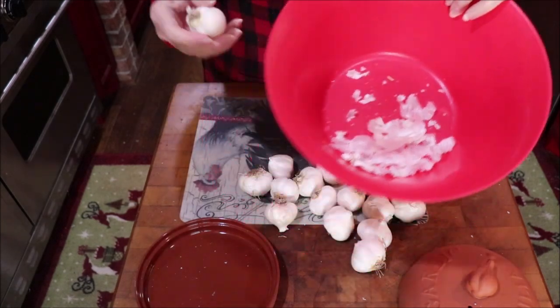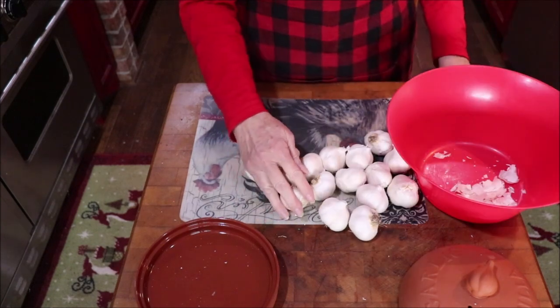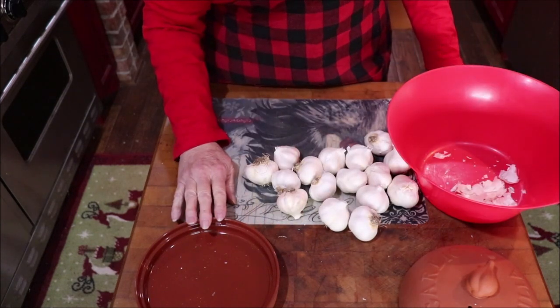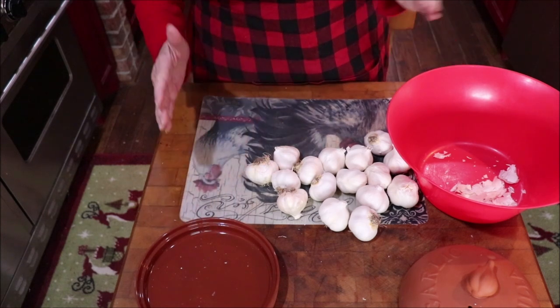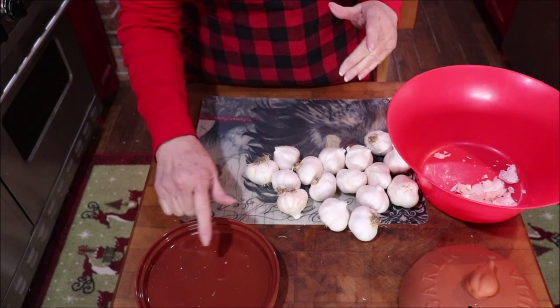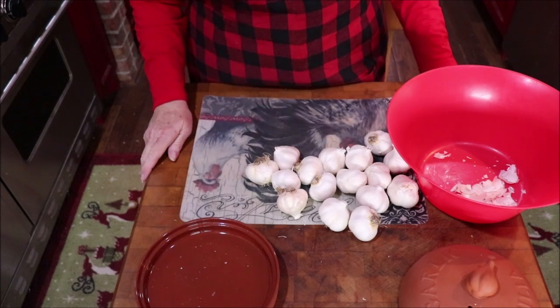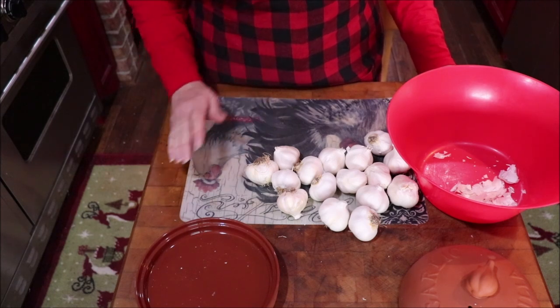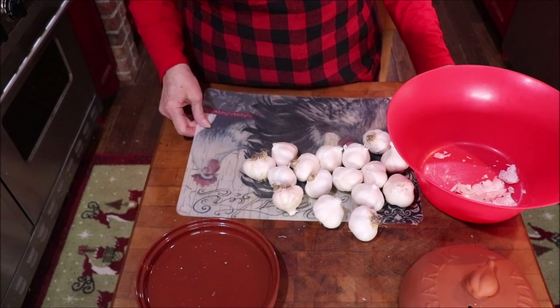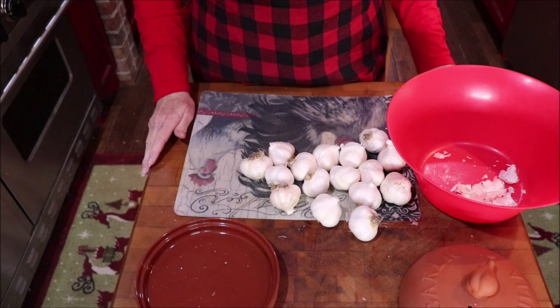There's the paper that came off, and here's my clean head or bulb of garlic. Listen, you don't have to have one of these little Norpro garlic roasters to roast garlic. I've done it forever — just get a piece of tin foil, do the same thing, close it up and seal it, and bake it for 45 minutes at about 325 to 350 degrees. You don't have to have a fancy gadget; I just like gadgets and I happen to have this, so I'm going to use it.